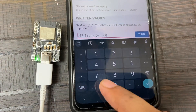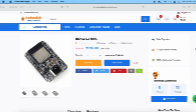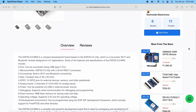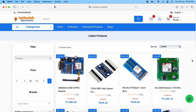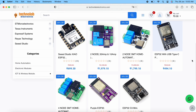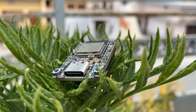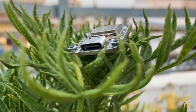In my upcoming videos, I will make some cool projects using this ESP32C3 mini module. This ESP32C3 mini module is available for sale — you can easily purchase it from our website. We also have many other interesting and useful modules in the store, so do check them out. That's it for this video. I hope you liked it. Please subscribe to my YouTube channel if you haven't already, and share this video with your friends.